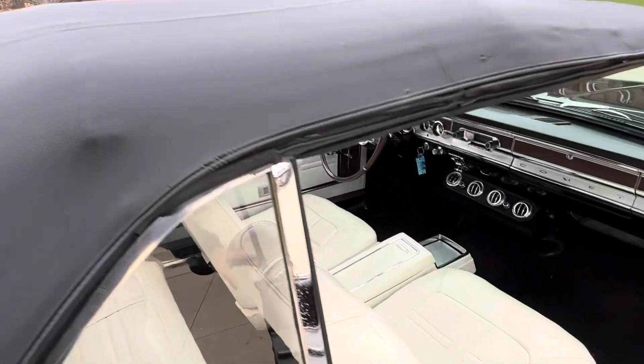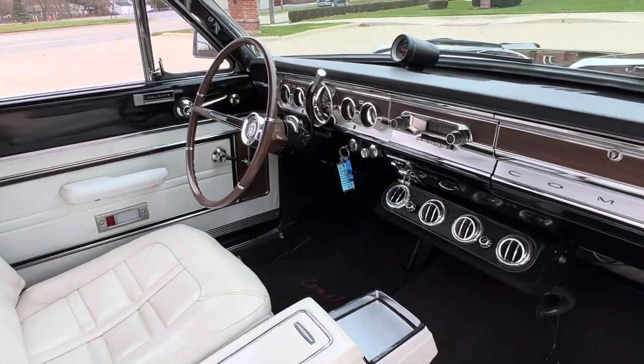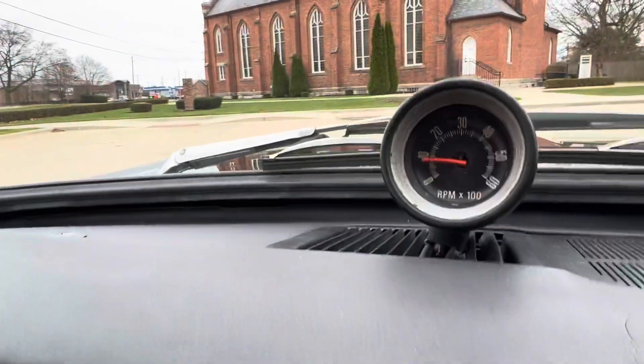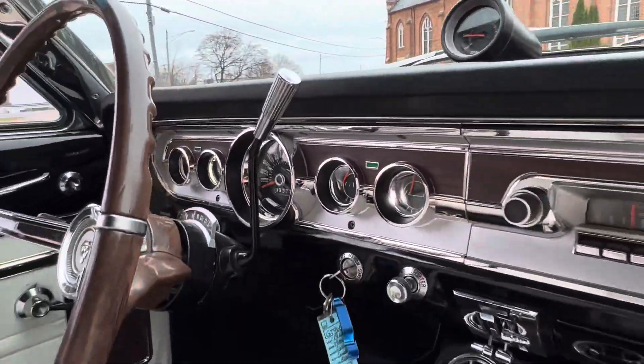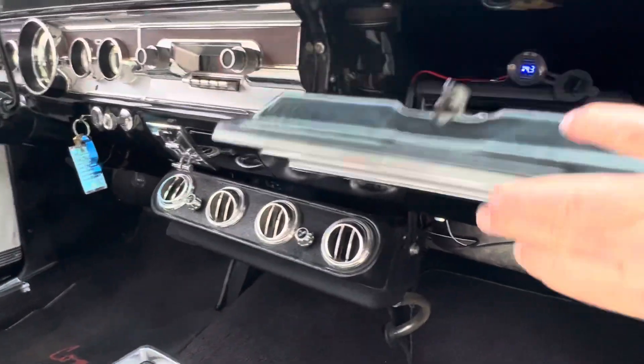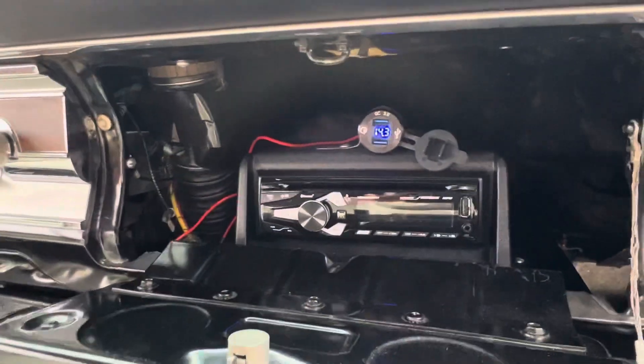Let's get into the passenger side here. Beautiful dash pad. Tach works in it. The amp gauge and the horn do not work. Updated sound system there, speakers added.